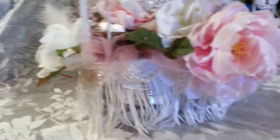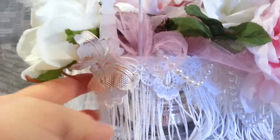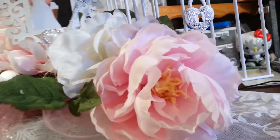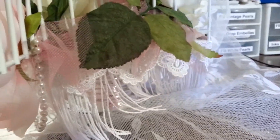Oh, I didn't show you the bottom! At the bottom I used this pretty fringe that I get at Hobby Lobby, and then I layered that beautiful lace that Letty gave me all the way around the project. Letty, thank you so much for that lace — it is just gorgeous.